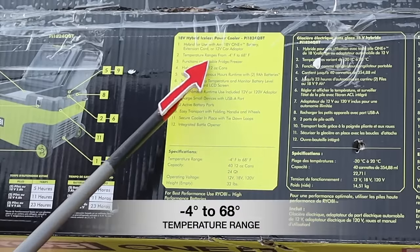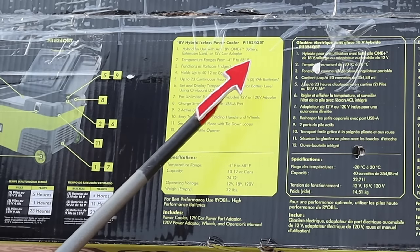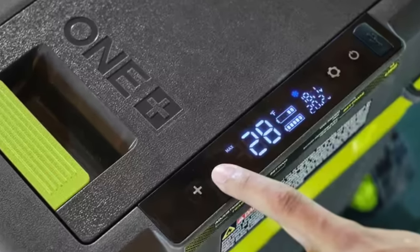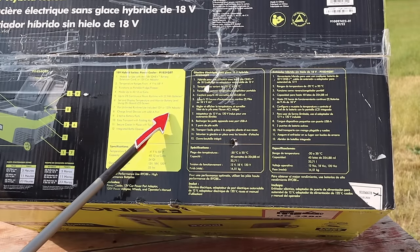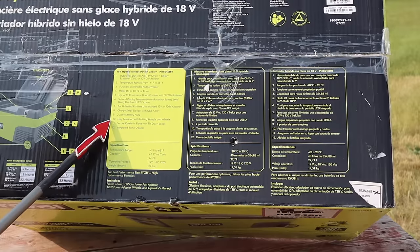The temperature range goes from negative four all the way up to 68 degrees — just in case you're wondering, it does not do heating like a hot box. You can set and display the temperature and monitor the battery level using the onboard LCD screen. If you want unlimited run time you can use a 12-volt or 120-volt adapter. You can also charge small devices with a USB-A port, and transport it easily with a folding handle and wheels.